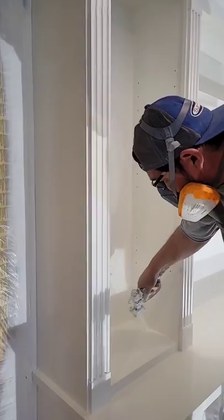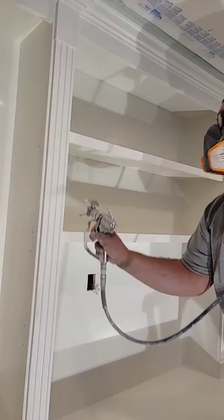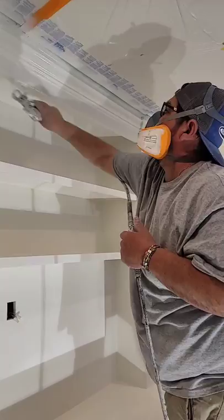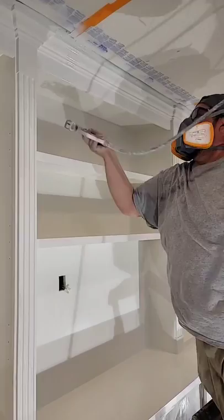Now I can let that top shelf have a little bit more. Take my outside line on this one here, turn across the top, crown molding. My top's already hit, but I'm going to hit it one more time. Hit my side, and straight across.